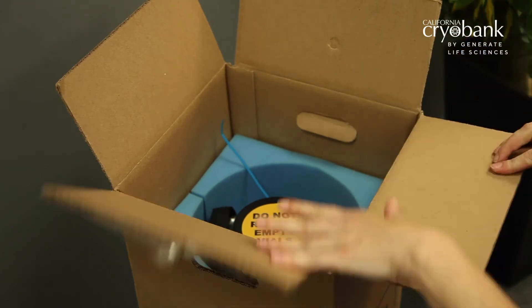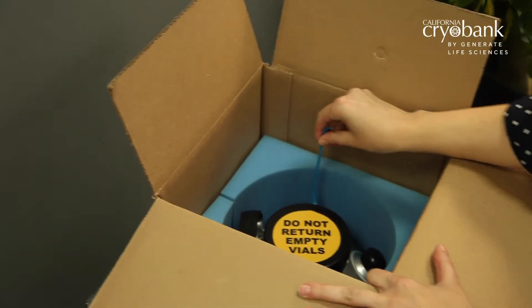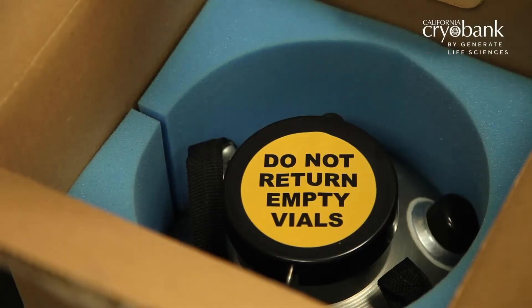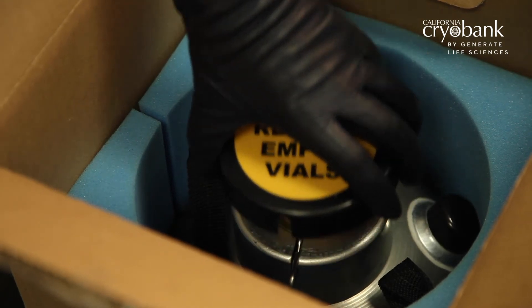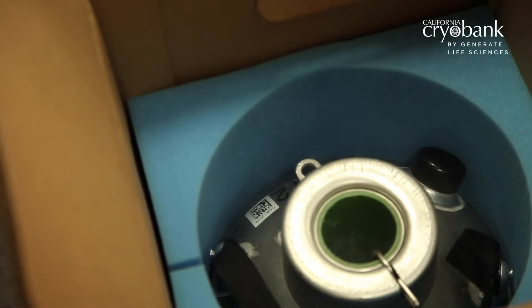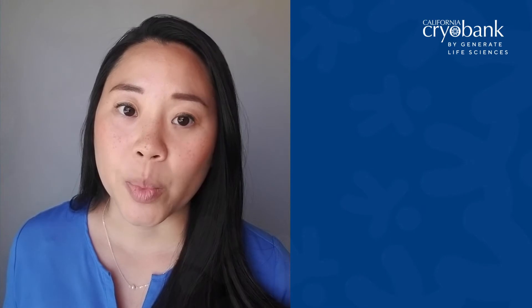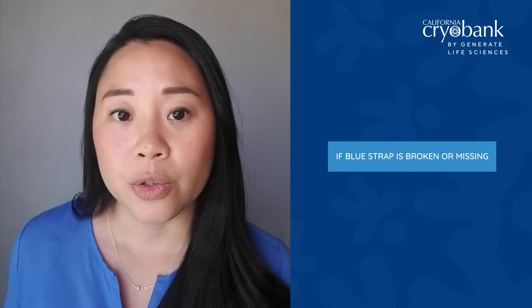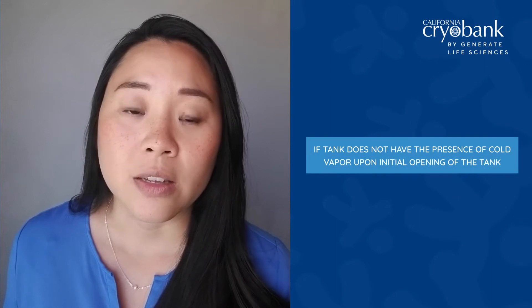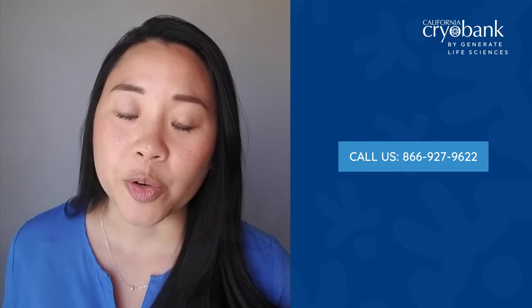Verify that there is a blue sealed strap securing the tank lid to the tank. Safely cut the blue strap with a pair of scissors. Using an upward motion, lift the lid of the tank — do not twist the lid. It's perfectly normal to see some cold vapor or smoke from the tank when the lid is open. If you're not proceeding with the insemination process right away, securely close the lid until you're ready. If you notice that the blue strap is broken or missing upon receipt of the tank, or if the tank does not have the presence of cold vapor when you first open the tank, please call us immediately before proceeding.